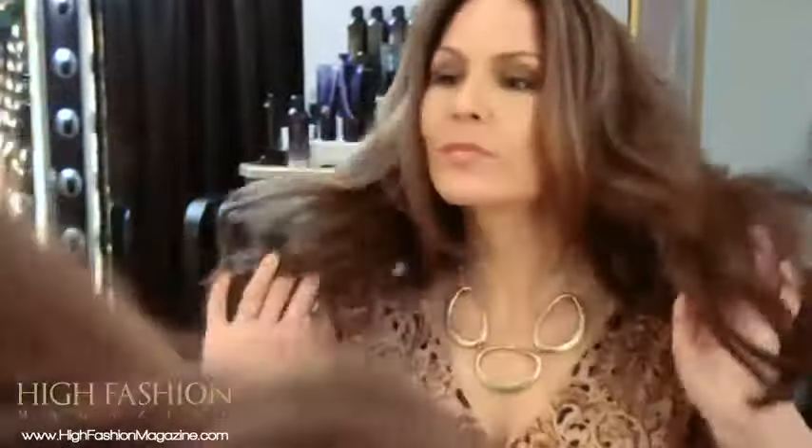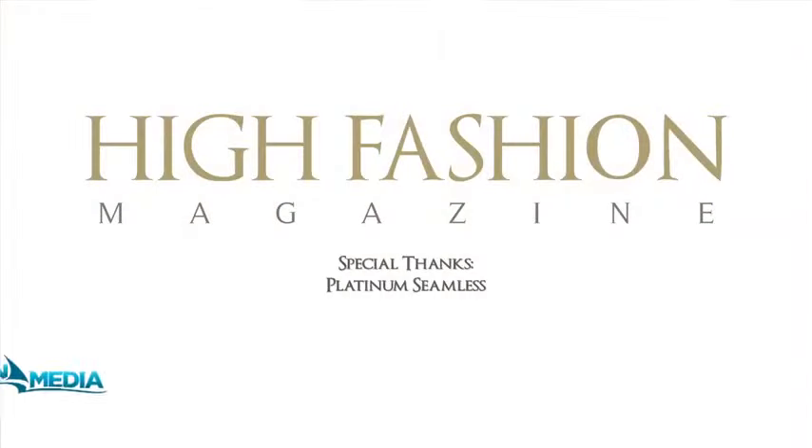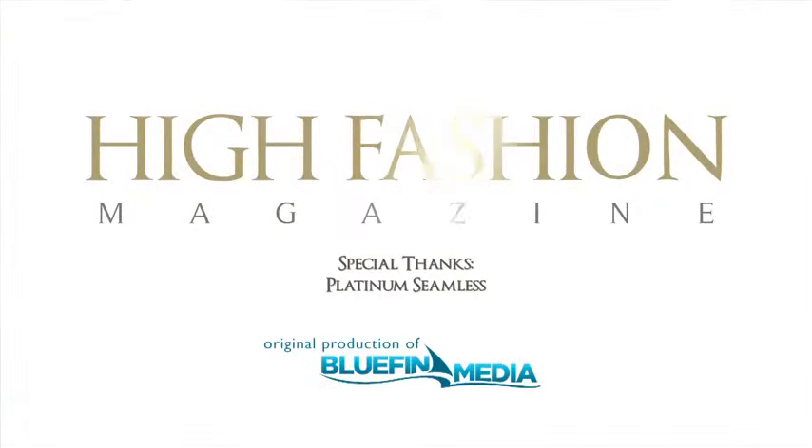The entire process takes about a half an hour, making this the perfect hair extension for the girl on the go. For more of my tips and tricks check out the rest of my videos on highfashionmagazine.com.